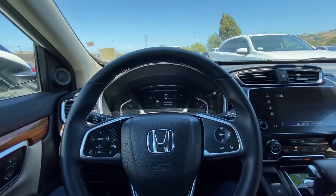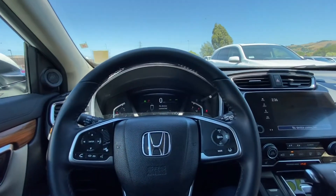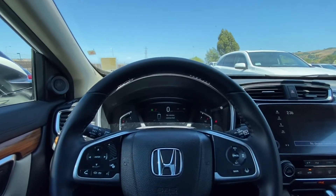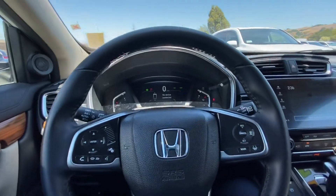Hello everyone, my name is Austin from Marinacura, and today I'll be showing you a tutorial on how to use Apple CarPlay in your 2018 Honda CRV. In order to access this feature, you must first get an Apple charger.